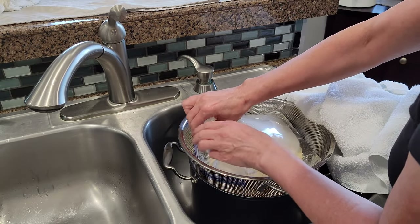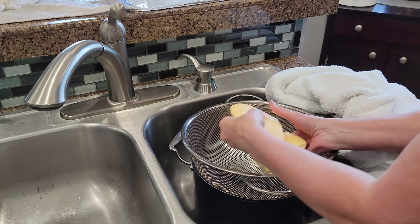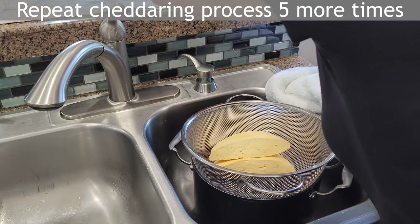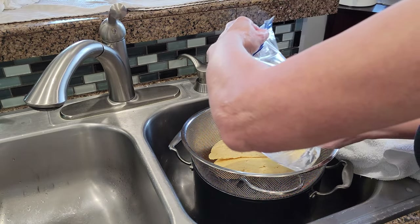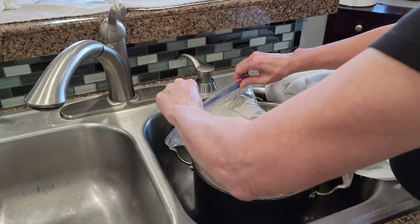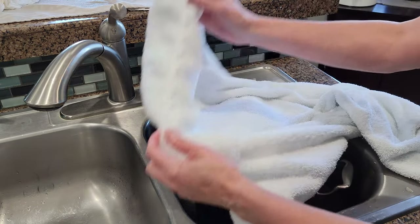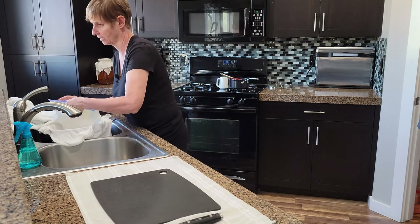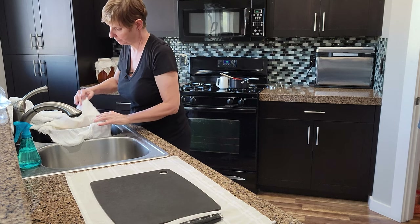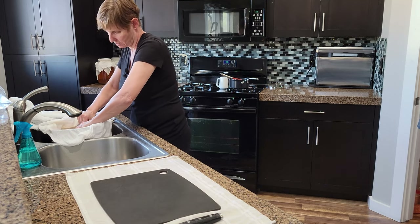After 10 minutes I flip the slabs over. I repeat this process five to six times until the slabs are the consistency of cooked chicken breast. The cheddaring process will take about an hour, which is about half the time of a normal cheddar process.